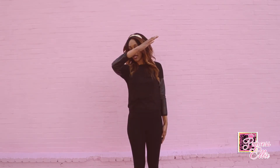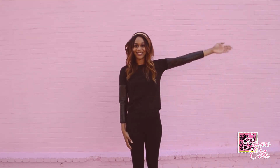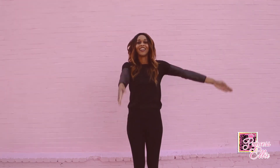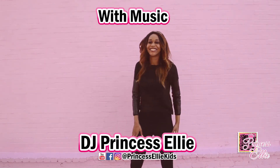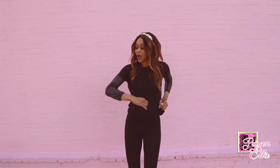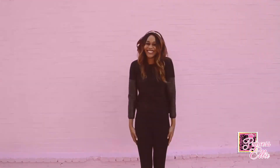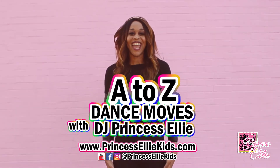Let's go to the other side. Now your right hand is going to go straight up and tuck your head, and your left arm is going to come up right like this. Up. Tuck. Right. Tuck. And that's the DAB.